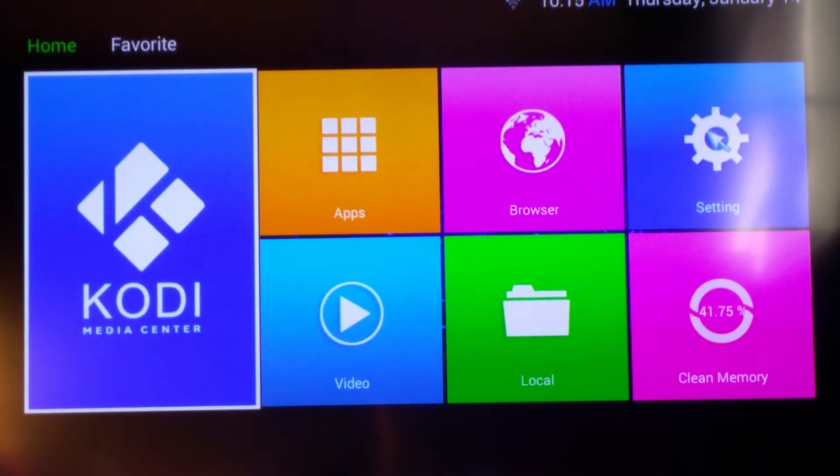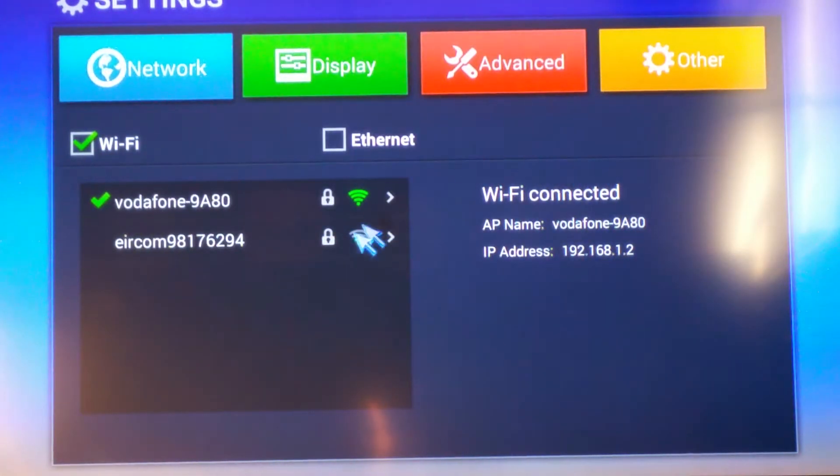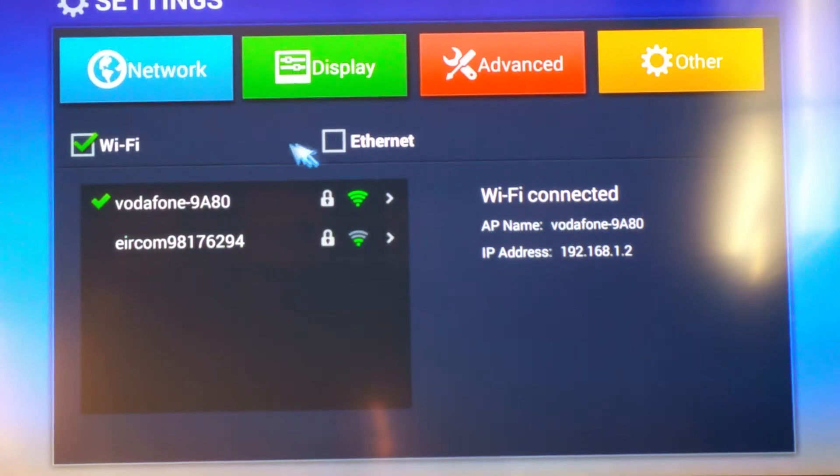The next thing you want to do is go into Settings. Now you have two choices: you have either Wi-Fi or Ethernet. Ethernet is always recommended, but today I'm just going to use Wi-Fi. If you're using Ethernet, you just click on Ethernet here and connect the 60-foot Ethernet cable that came with the SmartBox from your SmartBox to your router.